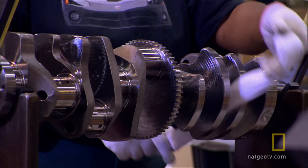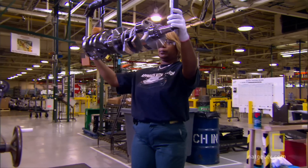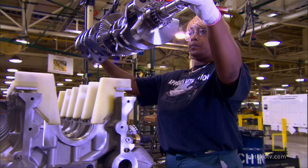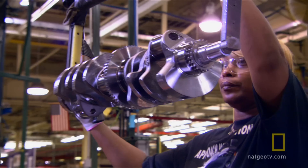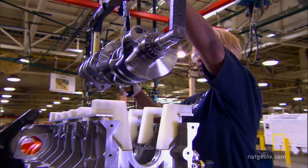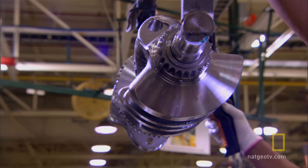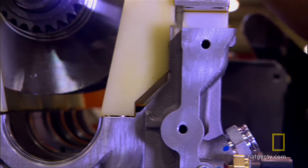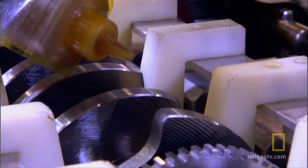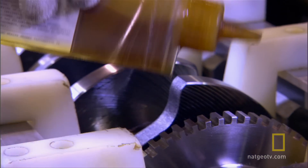At the next station, they carefully clean and polish the Viper's huge crankshaft. The crankshaft will convert the up and down motion of the Viper's ten pistons into a circular motion. They position it above the bottom of the engine, lower it into place, and then very carefully oil it by hand.